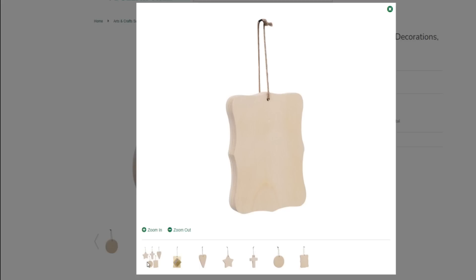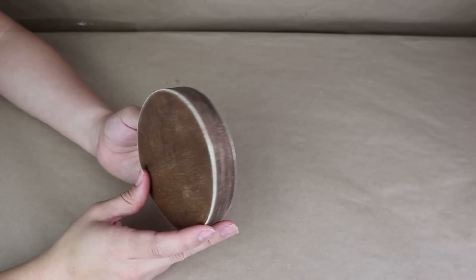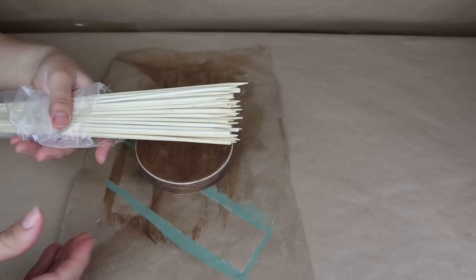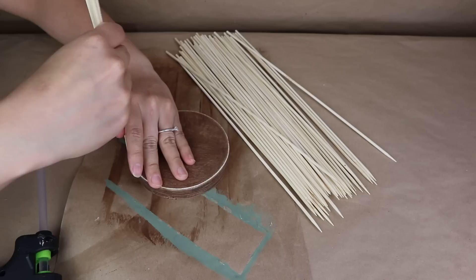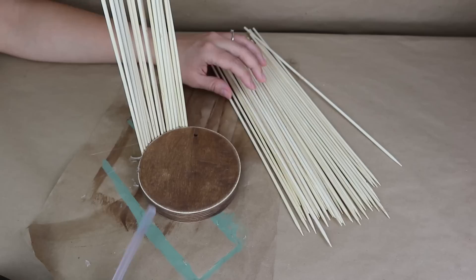For this first project you're going to need one of these wooden hanging decorations from Dollar Tree — I'm using the circular one that I already stained, but you don't have to stain it. You'll also need bamboo skewers; I decided to leave them the natural color, which is super cute, soft, and neutral. I'm going to start adding hot glue on the edges of the wooden hanging decor.